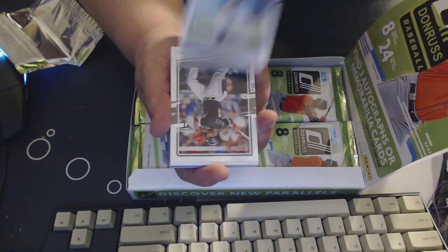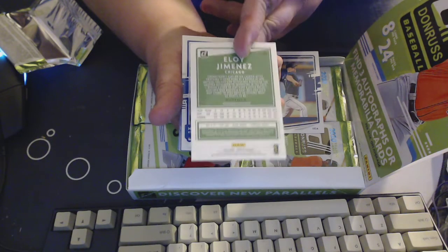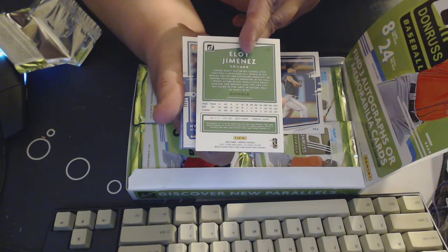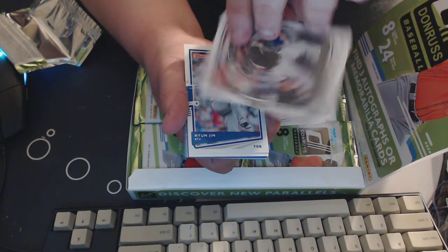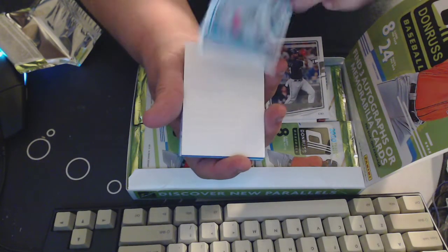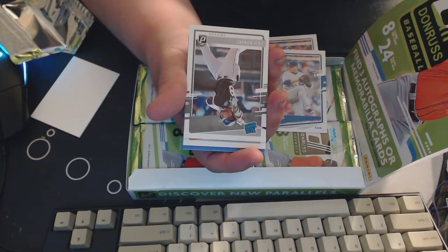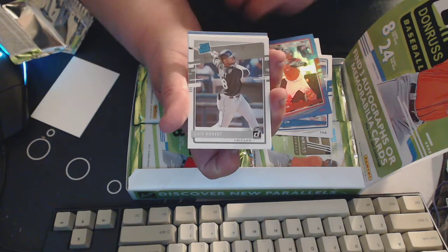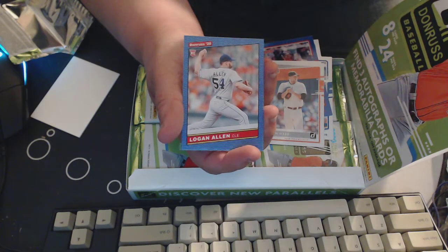Alright, we've got Marco Gonzalez, Eloy Jimenez — and this is the back by the way, pretty similar to last year's, last year's stats and then career overall stats, and then a blurb about them. Really nice thick stock. There's our new Toronto pitcher Hyunjin Ryu, a decoy, and then a blue Christian Vasquez — just blue, not numbered. We've got a rated rookie Louis Robert, Logan Webb rated rookie, Eddie Murray Donruss 20 — that looks a lot like 1988 Donruss.